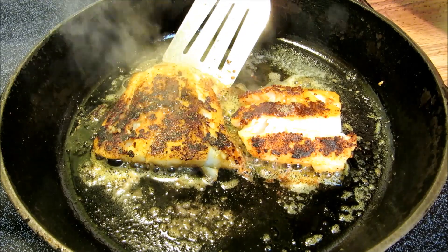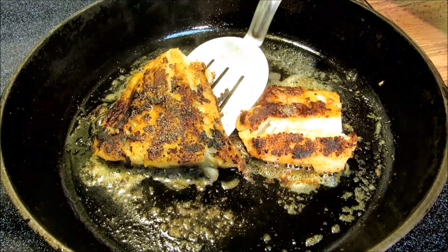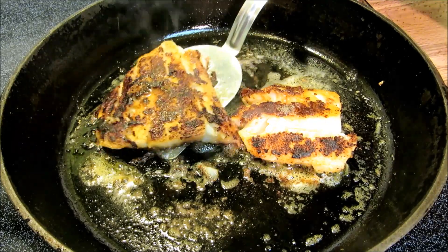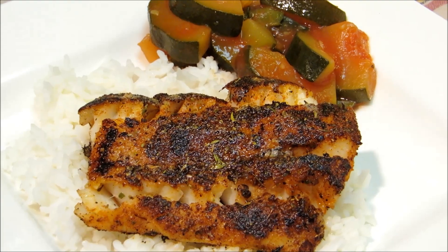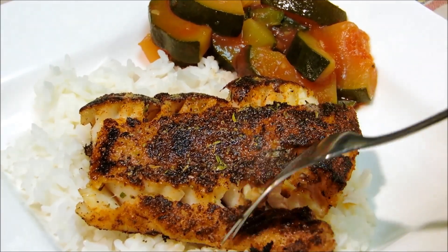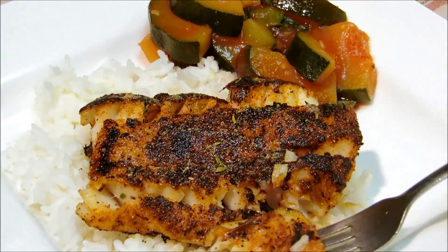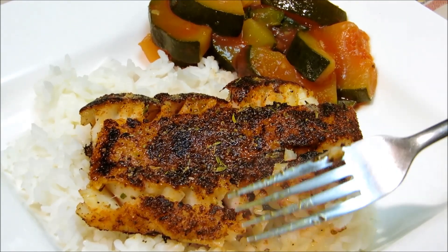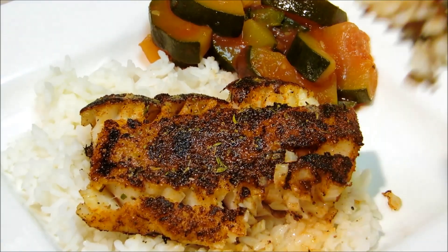Two and a half minutes later our fish is done, and I did spritz with a little bit of fresh lemon juice. And there you have it — blackened cod without having to do the stop, drop, and roll method. I'm going to take a bite while I demonstrate my lack of fork skills. Thank you guys very much for watching. I hope you give this a try and we'll see you next time.